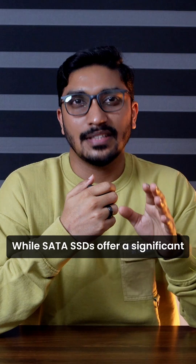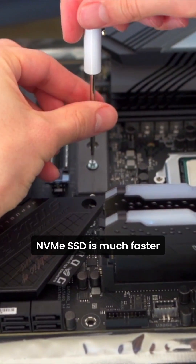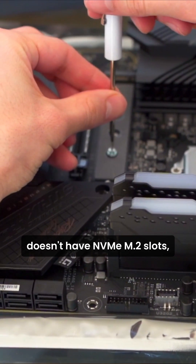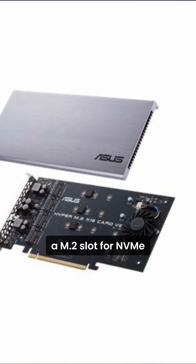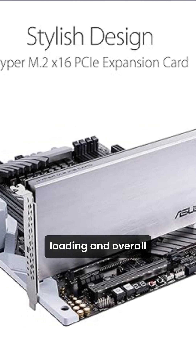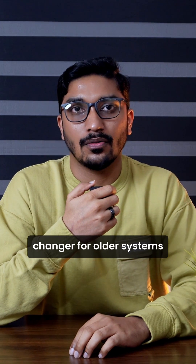While SATA SSDs offer a significant speed boost over traditional hard drives, NVMe M.2 SSDs are much faster. If your old motherboard doesn't have NVMe M.2 slots, a PCIe NVMe M.2 expansion card allows you to install these super-fast drives. This card provides an M.2 slot for NVMe SSDs, giving you lightning-fast application loading and overall better system performance. It's definitely a game-changer for older systems.